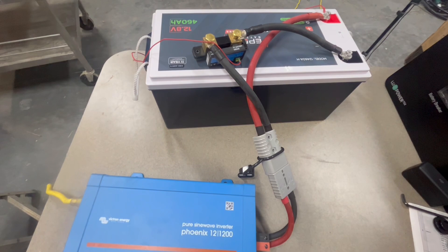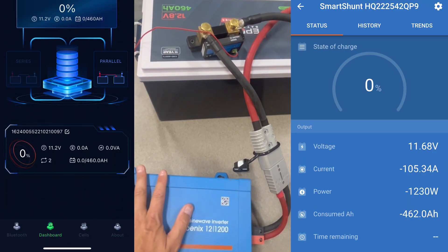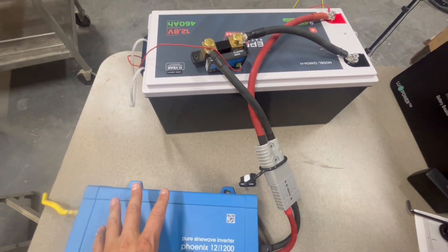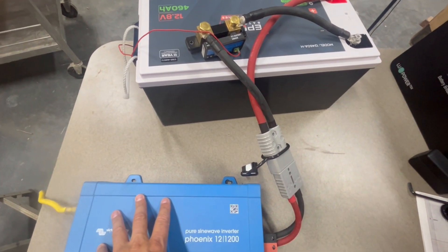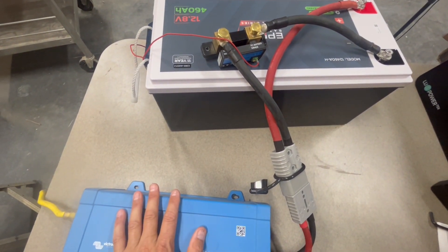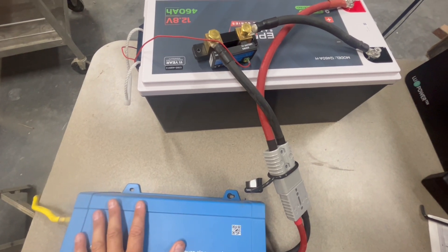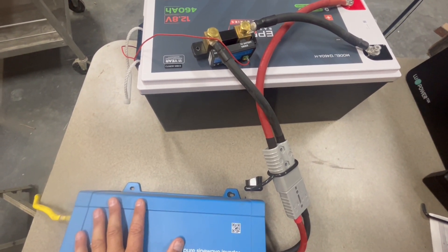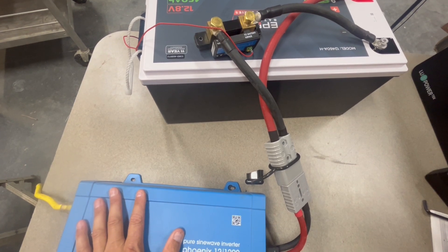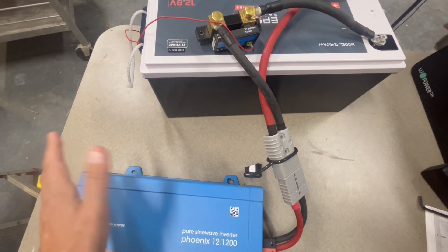We actually reached 464 amp hours — I just didn't get a snapshot of it. Once it cut off for low voltage, it didn't save correctly in the shunt history. I need to figure that out; I haven't dealt with the shunt memory and history enough. At least I got a snapshot of 462 amp hours. I think the actual peak was around 462 to 465 amp hours.